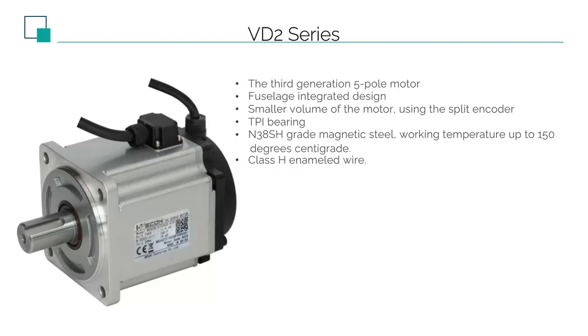The VD2 motor uses the 3rd generation 5-pole motor. The motor body and flange are integrated design, which is better protected, and more importantly, its heat dissipation effect will be better. The inside of the motor uses a coil of enameled wire to generate a rotating magnetic field to push the magnetic rod inside the rotor to rotate. The enameled wire generates heat, and the heat dissipation is related to the volume of the motor housing. The VD2 motor is shorter than VD1 — the one-piece design conducts heat to the flange, and then conducts the heat to the machine through the mechanical structure.